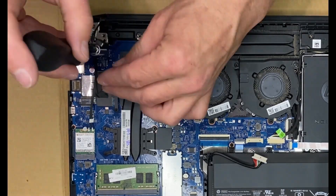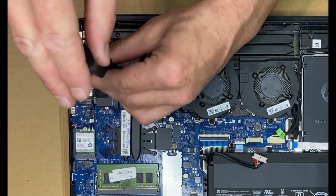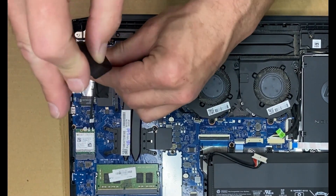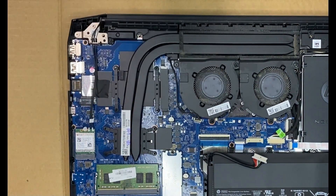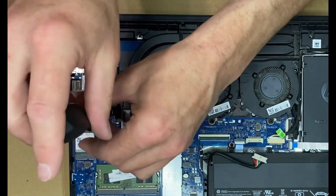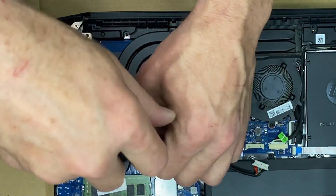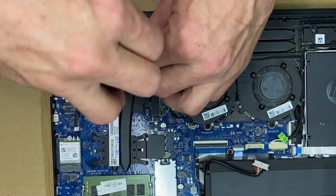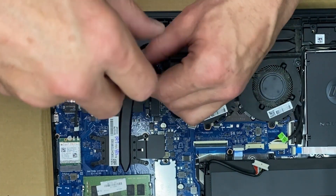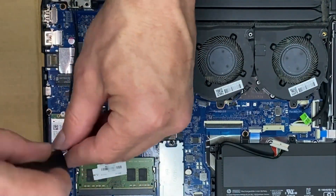You could use tweezers. Next, I'm removing the screws that are holding down the cooler from the GPU and the CPU. It really doesn't matter what order you go in. There's four screws on the CPU cooler and four screws on the GPU.